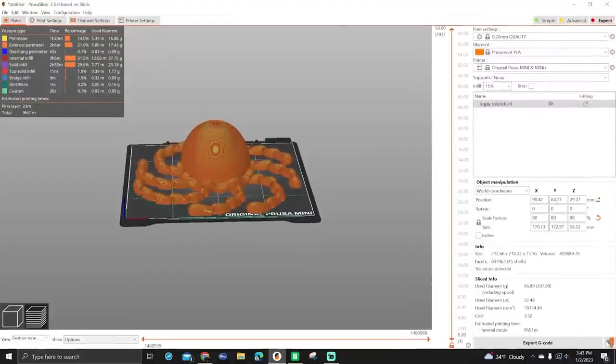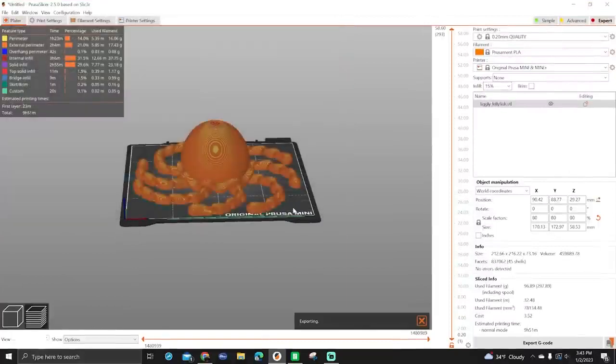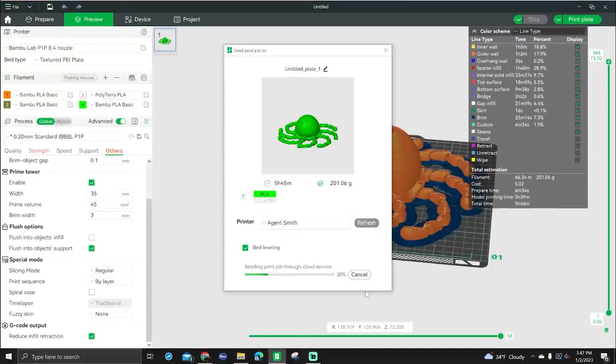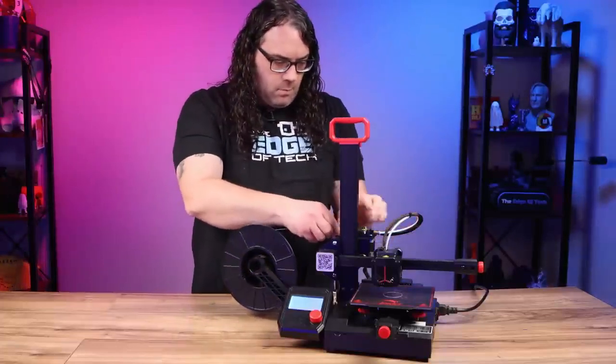With your 3D model sliced, you're ready to start printing. Normally you'd save that file to an SD card that came with the printer. In some cases — like the Bambu Lab P1P — you can send your file directly to the printer over Wi-Fi. Once you have it on your SD card, put it into your printer, turn the printer on, and use the control panel to load your filament, level the build plate, and get your 3D print started.